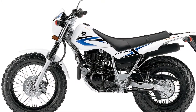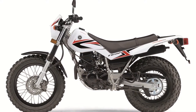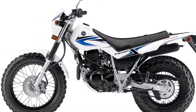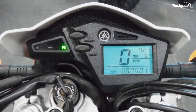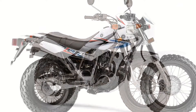An automatic cam chain tensioner was added to substantially reduce maintenance and mechanical engine noise. Of all the surfaces the TW 200 shines in, Yamaha makes no bones about where the bike shines above all else — the deep sand. With the kind of setup and performance capabilities it has, the TW 200 can handle sand rides with absolute ease, laughing heartily at the dunes and riding on top of them with the ease it's capable of on just about every other surface.